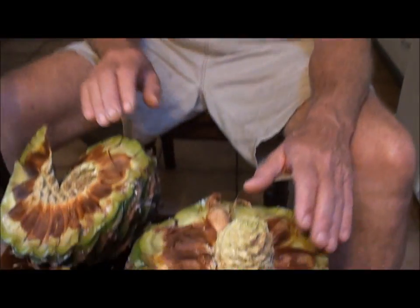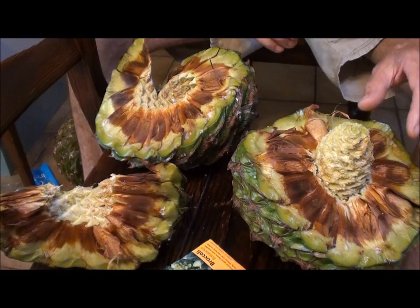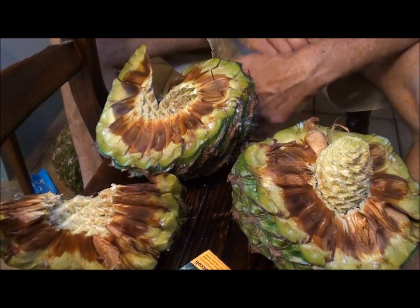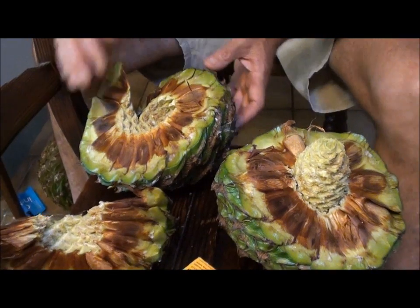I got permission to search for some more bunyas yesterday on the property where my bees are, and I came home with three beautiful cones. One of them had just had a bit of a split. What they do is they drop off the tree onto the ground, sit there for a while, and then they open up. This one was just starting to split, so I prized it open and look what happened.